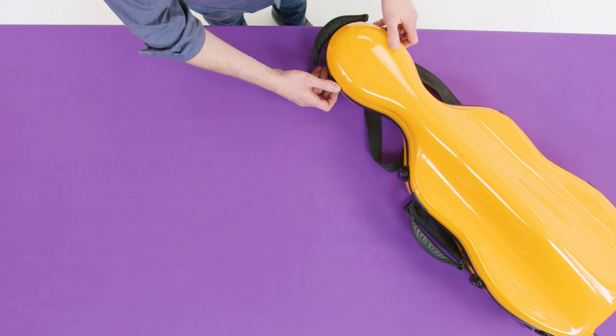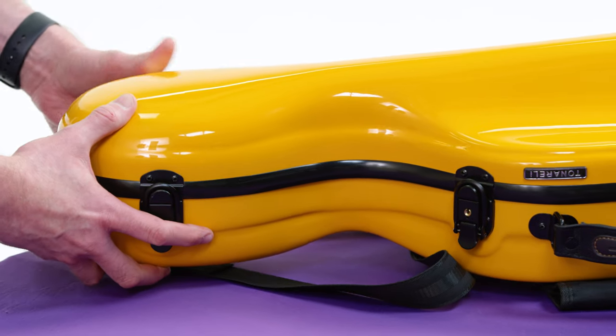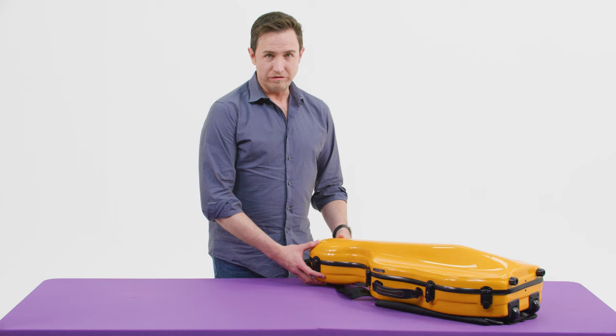Okay, ready? Here we go. So this is like a special case because it's a mini cello case. It looks like a cello case but it's actually a viola case.